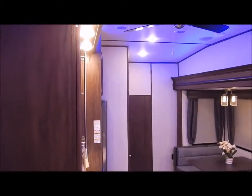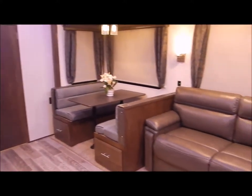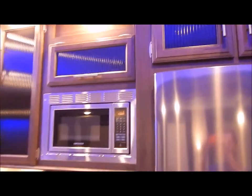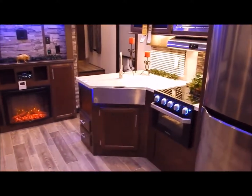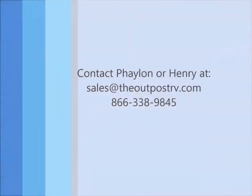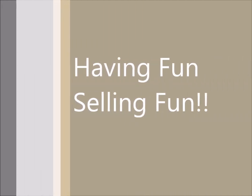Again, we are the Outpost RV. You can contact myself or Henry at 866-338-9845. My name is Phelan - thank you for watching.